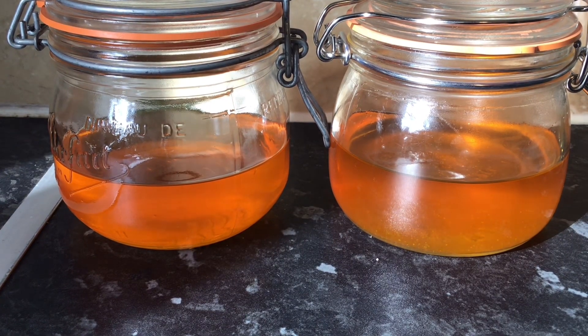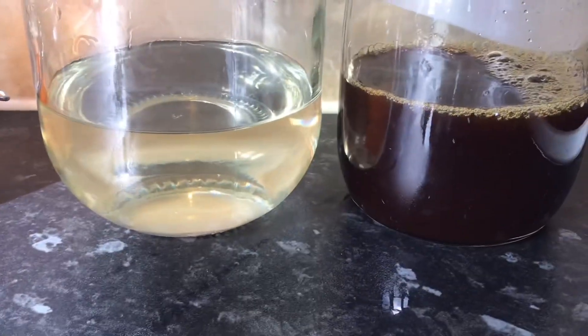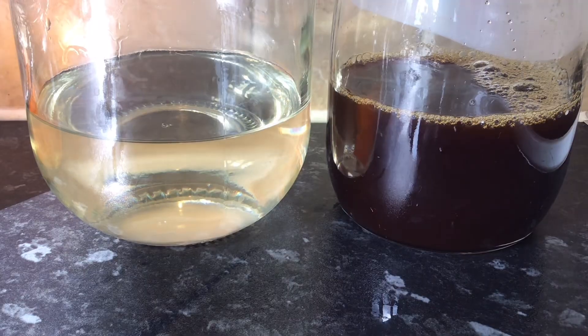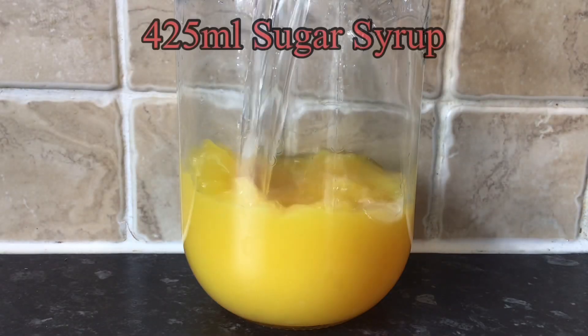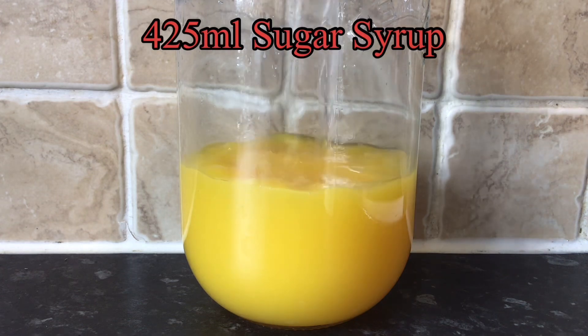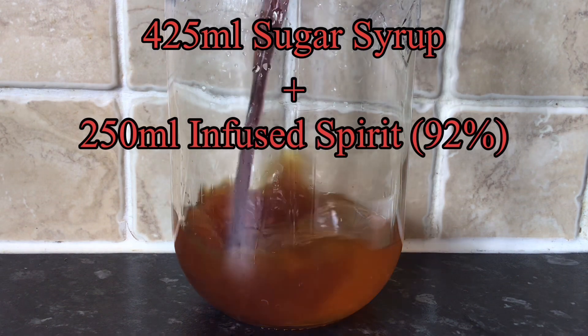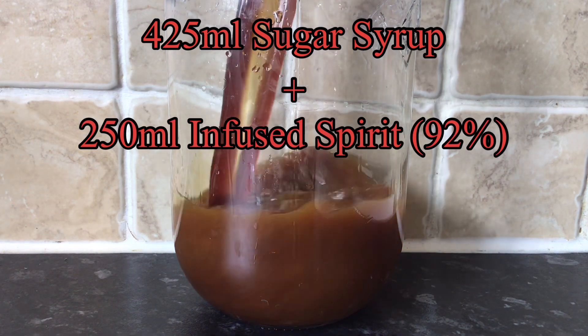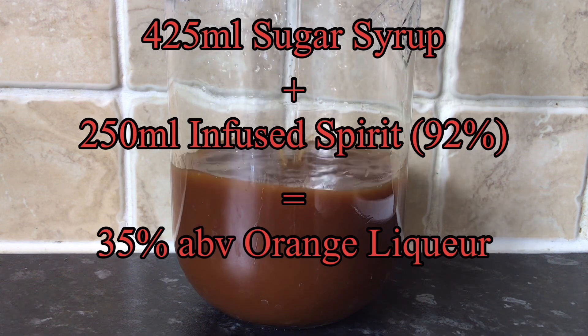Here I've divided that 500 millilitres into two jars and I've also got the cooled syrup. I've got 425 ml of the syrup and 250 ml of the 92% ABV spirit, and both of these should come out at somewhere around 35% ABV.